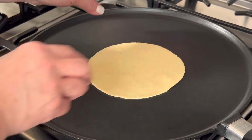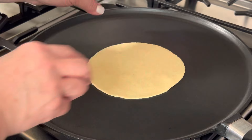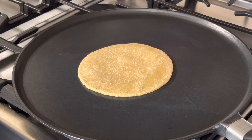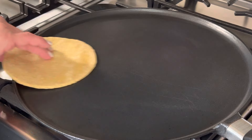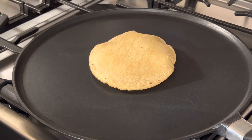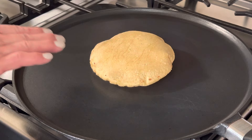Count 25 to 28 seconds, then flip it over, and count about 30 seconds before flipping it over again. You want to leave it alone — it's going to start puffing up all on its own. If it doesn't puff up, don't worry about it; they're still going to be delicious. Leave it there for about 5 to 10 seconds and then pull it out.